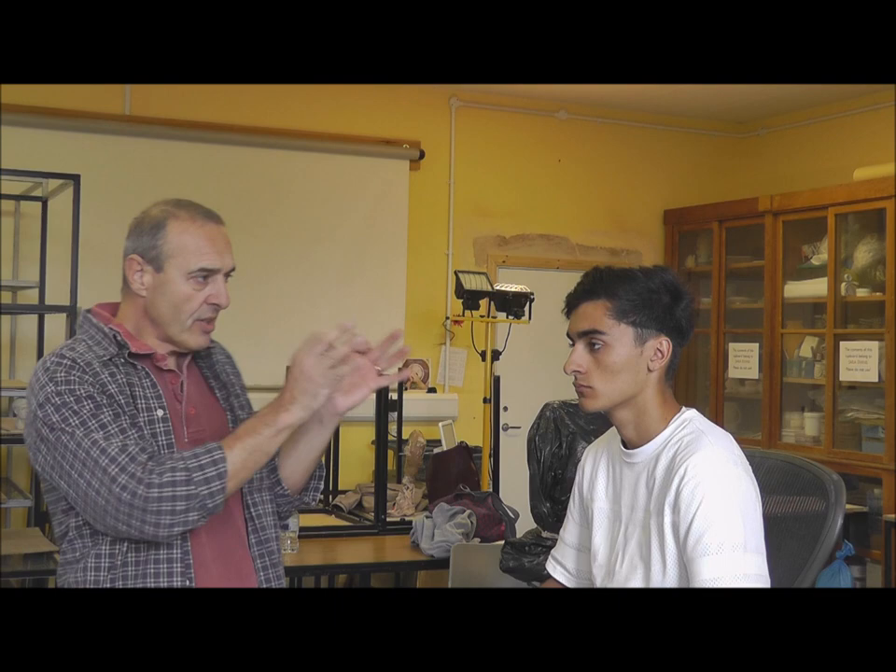We've worked first of all with the profile, and I want to remind us of the ways of measuring and looking. The main thing being that every time we look we're trying to find something. It's very easy just to look at the model and let your hand follow the line you see, but what we want to try and do is bring in a question to what we're looking at — what am I trying to find when I look at the model?